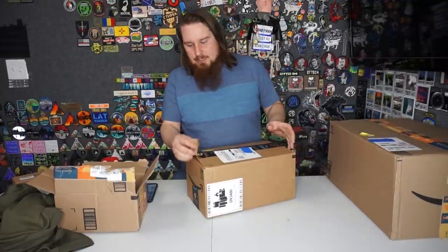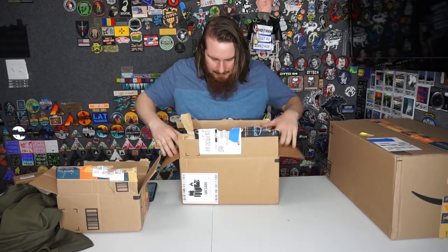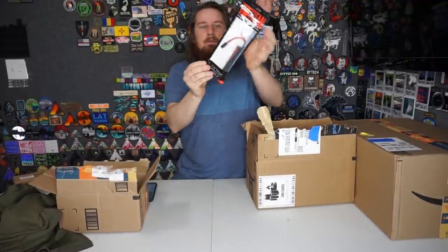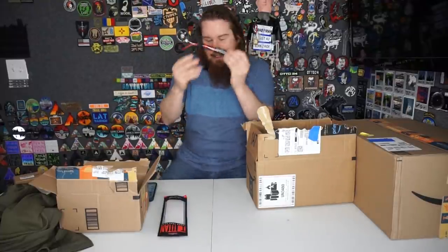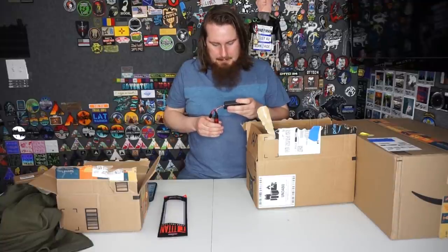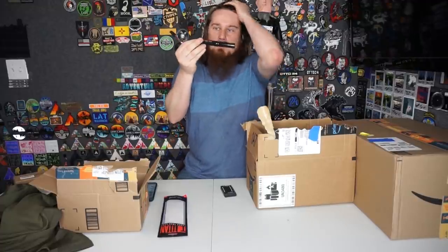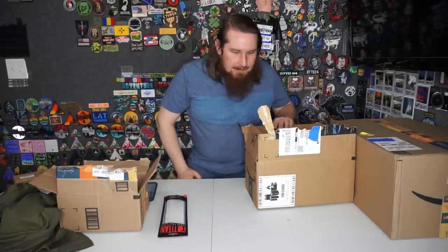I don't know what's going on with their tape job, but a lot of this tape wasn't sticking on these boxes. Amazon tape is really easy to get through. What's in here? We got bubbles. First thing: 7.4V 3000 Titan batteries - these are like the best batteries on the market right now. I'm going to test it real quick - it's at like four percent, so I'm putting it on the charger right now and will hopefully test it out in a little while.